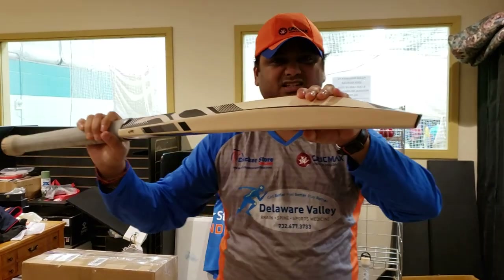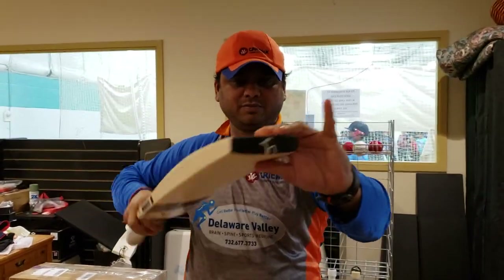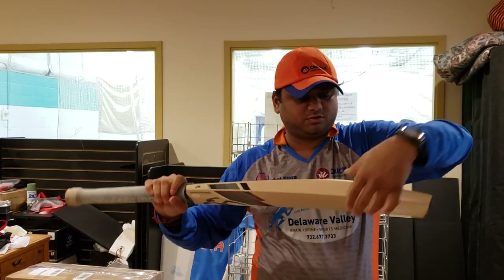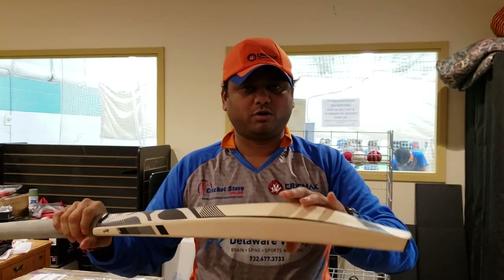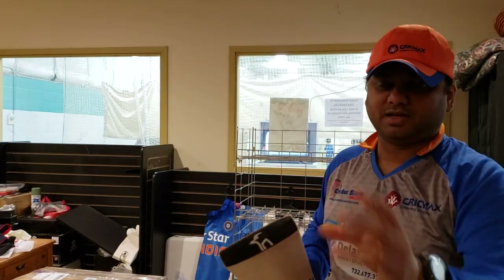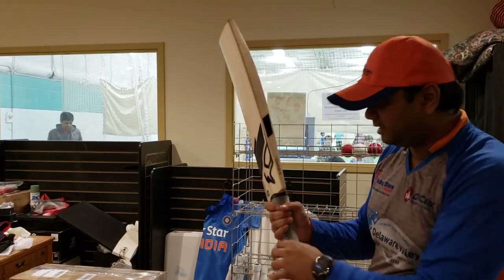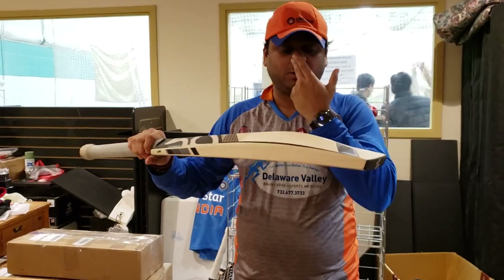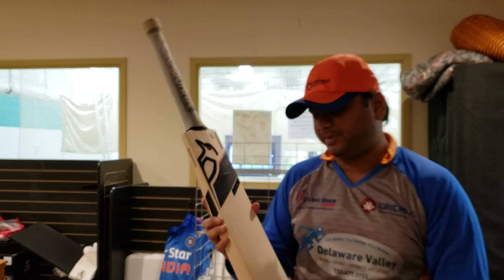There's a really nice spine height — around 64 to 66mm on this pro bat — and minimal concaving. So that's 38mm edges, 64mm spine height, and a thick bottom as well. Everything is being countered by the handle, which is why they're able to fit this much cleft at the bottom.